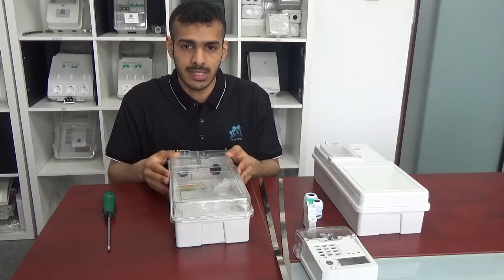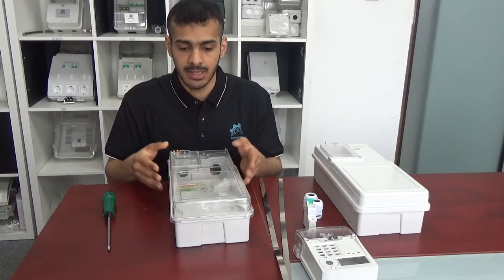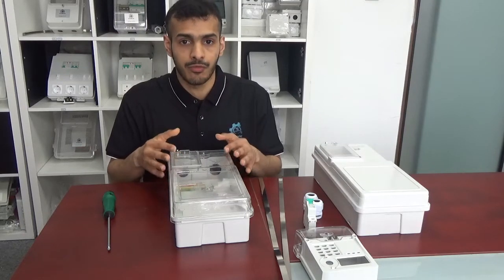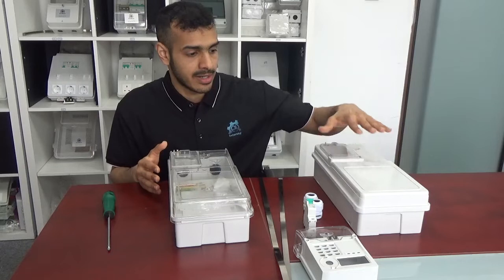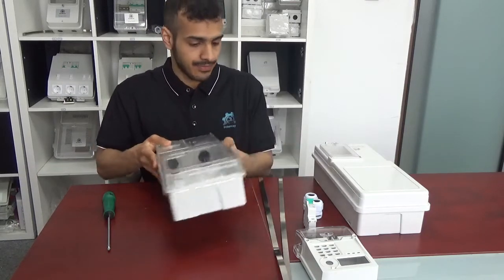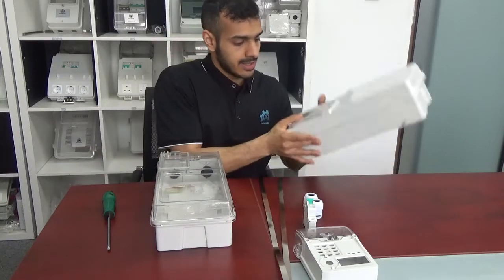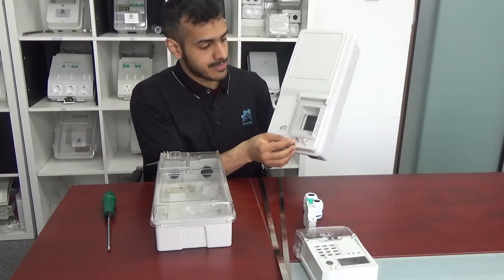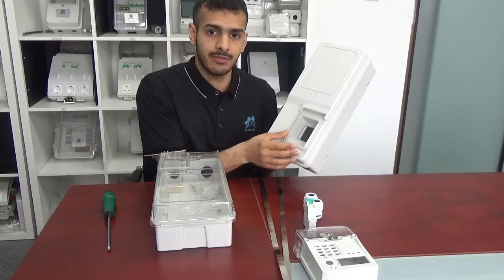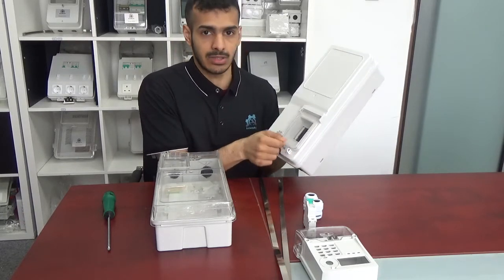Both of them are UV resistance and V0 flame resistance. The meter box can be fully transparent or fully non-transparent like the one next to me, with a window for the MCB. This window is specially for operating the MCB to turn it on and off.